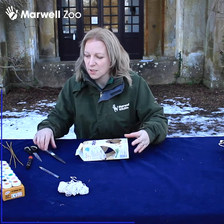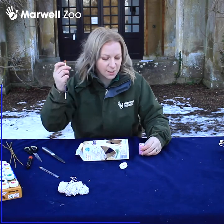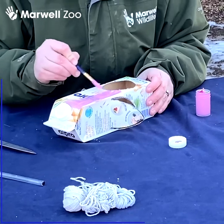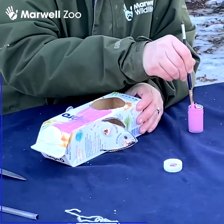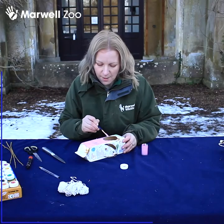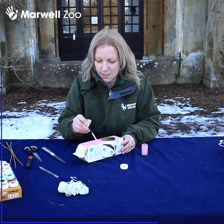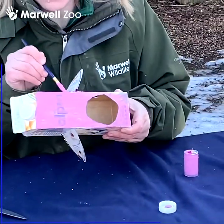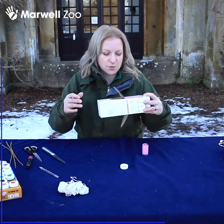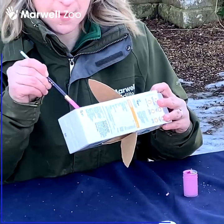Depending what zoo twist you're going to put on your container depends what colour you're going to need. I'm going to go pink — I wonder if anyone can guess what bird I'm going to be decorating my container as. You just want to brush on your paint; depending on what paints you're using you may need to do a couple of coats. You don't have to just use paint — if you've got glue, felt, or fabric, go as crazy as you like.